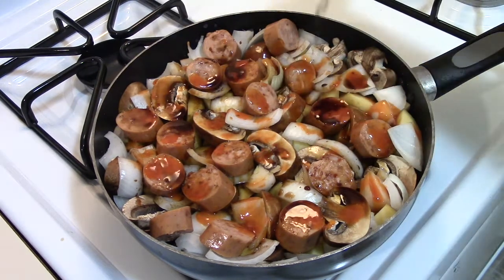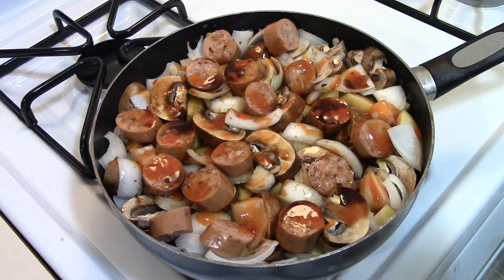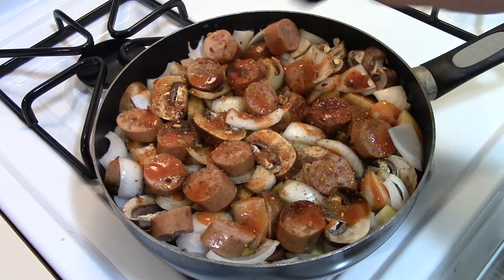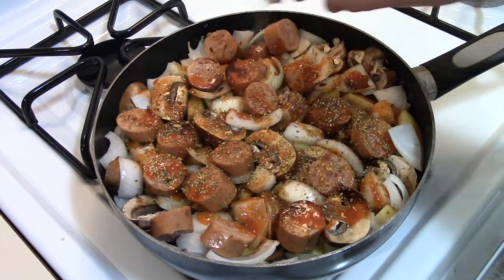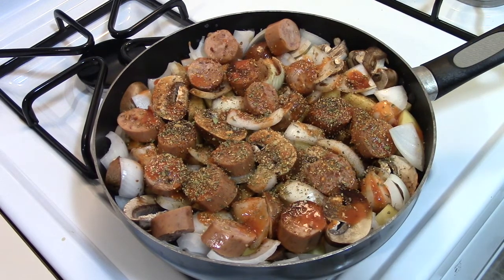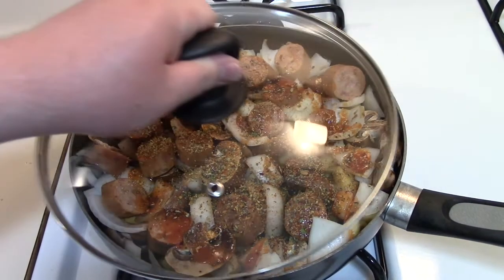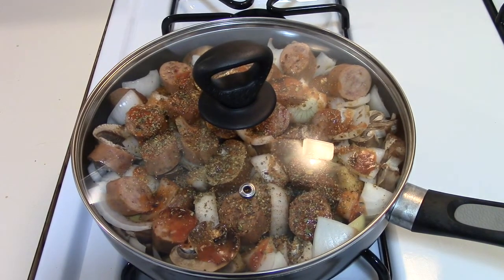Some people say liquid smoke is bad for you. This isn't a health foods channel, so if you want health foods go somewhere else. On this channel I like to cook what I like — we're all going to die someday, might as well enjoy life while we're here. That was the smokehouse maple, this is the Kingsford original, and finally the Mrs. Dash. Just put the lid on and let it go. I'll probably come check on it in about 10 minutes.